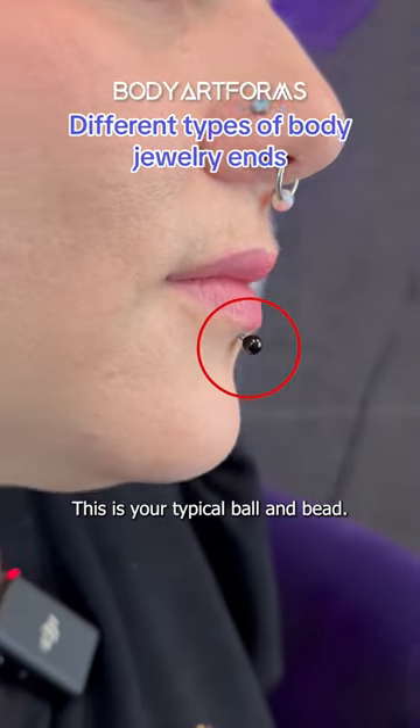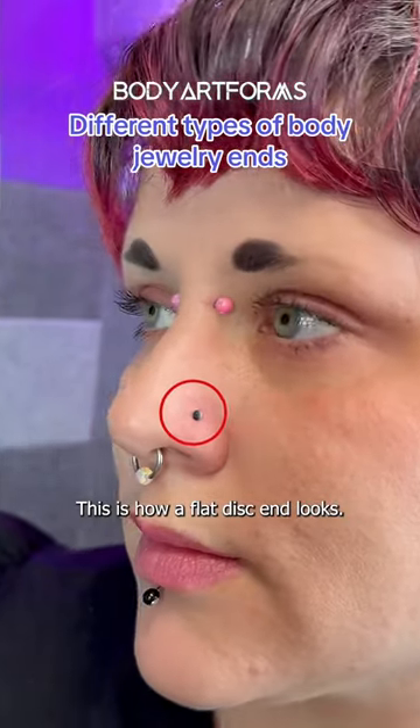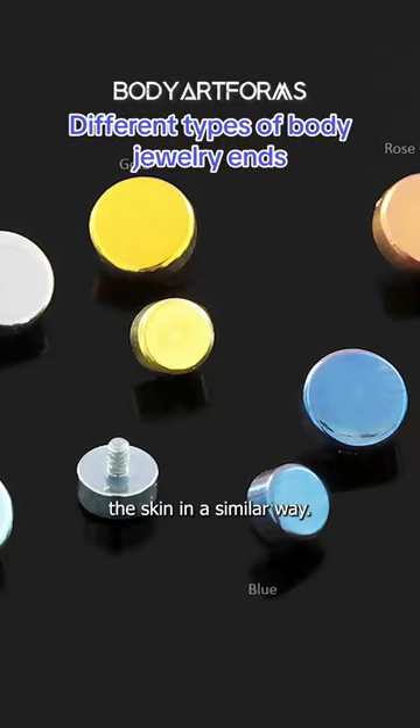This is your typical ball and bead. This is a spike end. This is how a flat disc end looks. We also have options that are a little bit thicker, but they'll sit against the skin in a similar way.